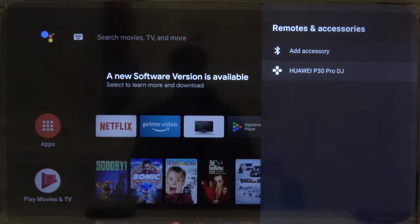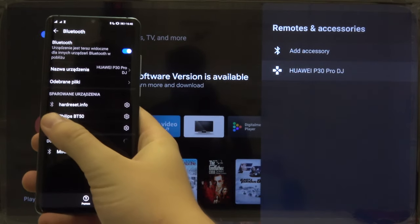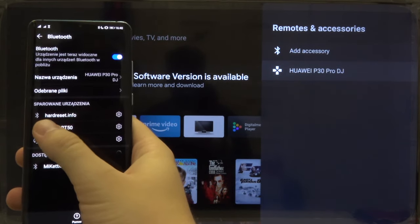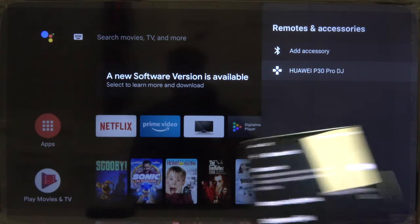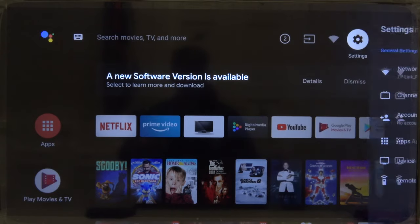When we enter Remotes and Accessories one more time, you can see our smartphone is now listed. And on the smartphone, under paired devices, we have our hardwareset.info TV — which of course is the Sharp Aquos Smart LED TV 40 inch. That's how it looks — thank you guys for watching!